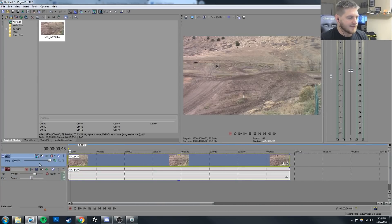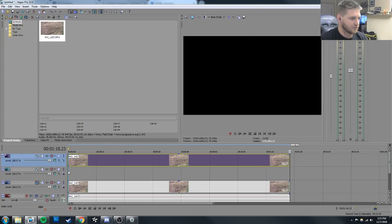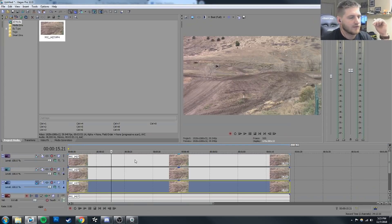We're going to go ahead and add some video tracks. Control+Shift+Q adds video tracks. We're going to Control+C, Control+V — that's our copy paste. So we have track one, track two, track three.